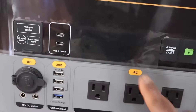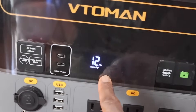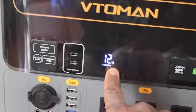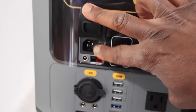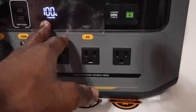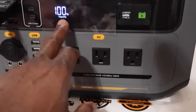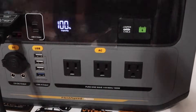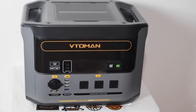Now that we've used this power station down to 12%, let's go ahead and charge it back up. Lifting the cover and plugging in the power cord. It took about one hour and fifteen minutes to go from 12% to 100% - I started at 5:45 and it's now 6:52. That's pretty decent to go from 12% to 100%.